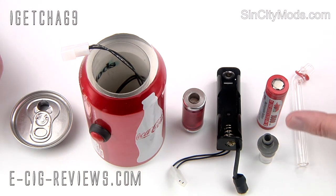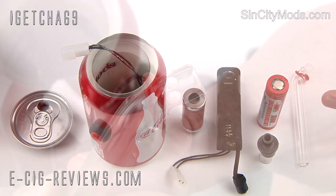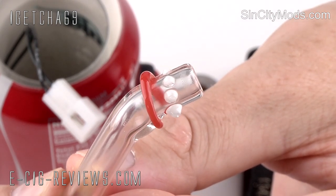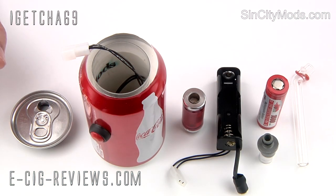You then get one of these connectors, which will be for the mouthpiece. The mouthpiece is made from Pyrex. Now on this particular one, it has these little glass nubules on the end, which if I'm totally honest, looks suspiciously like some sort of clitoral stimulator. But moving on swiftly from that, you also get an 18650 battery.